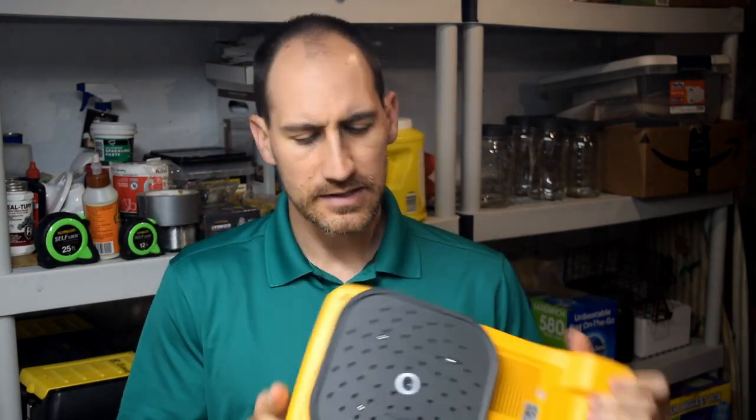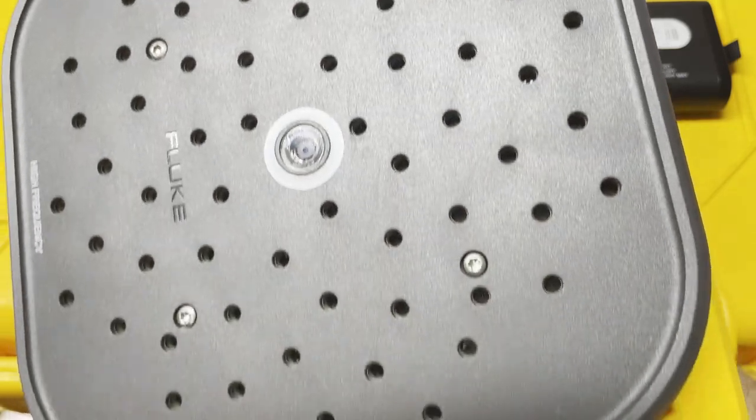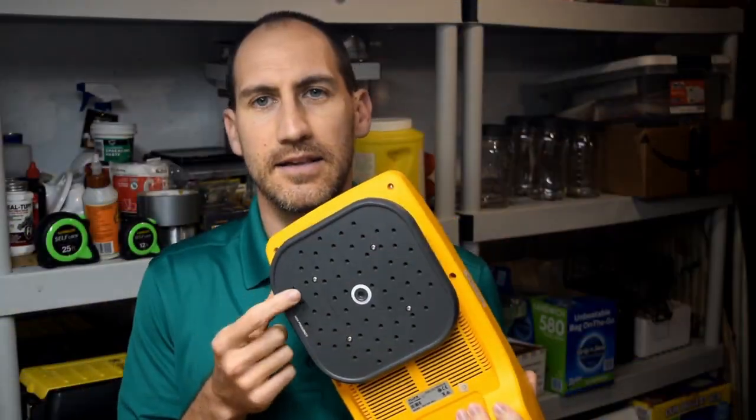The II900 and II910 — this is kind of what they look like. This is an array of microphones — each one is an ultrasonic microphone. With traditional ultrasound, you'd have a single microphone with something like a satellite dish, and you'd be scanning an area with your 'Princess Leia earmuffs' on, getting closer and closer to the air leak or vibration until you pinpoint exactly where it is.